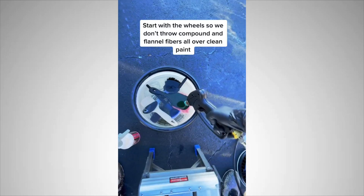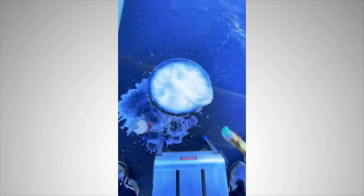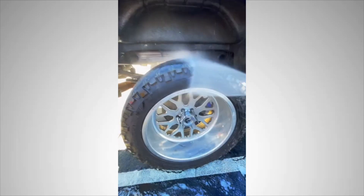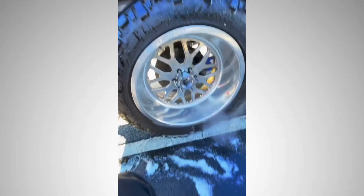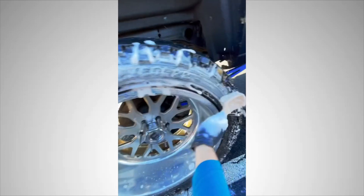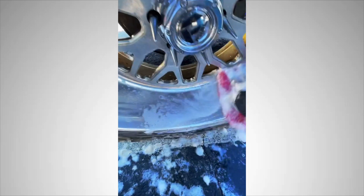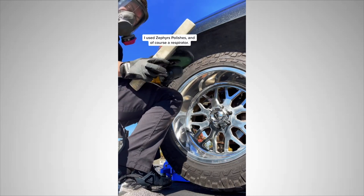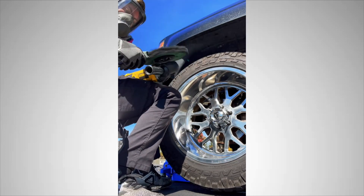Starting with forged wheel polishing during a maintenance wash. We begin with the wheels so we don't throw compound and flannel fibers all over clean paint. Apply brake buster then scrub the tires clean. Using Zephyr's polishes and of course a respirator, I did a three-step cut — orange, green — and finished with a white flannel wheel.